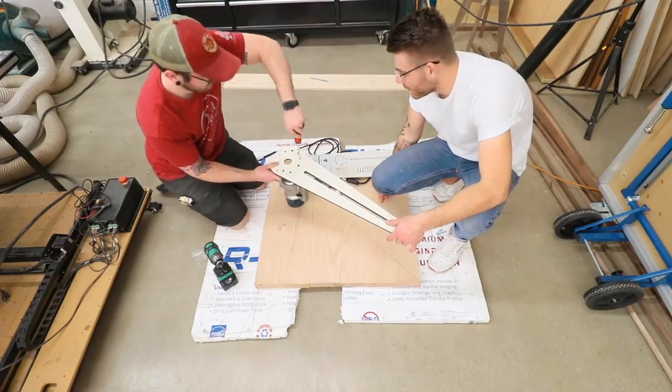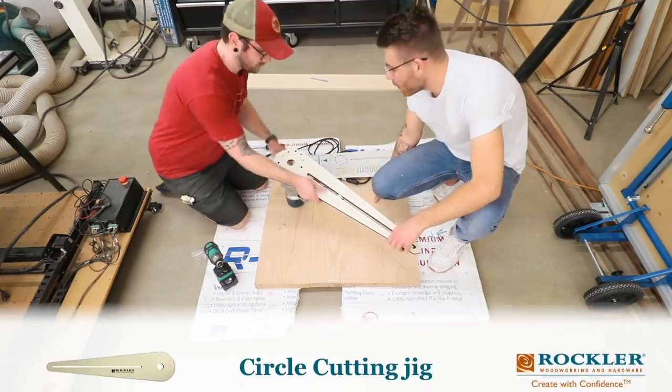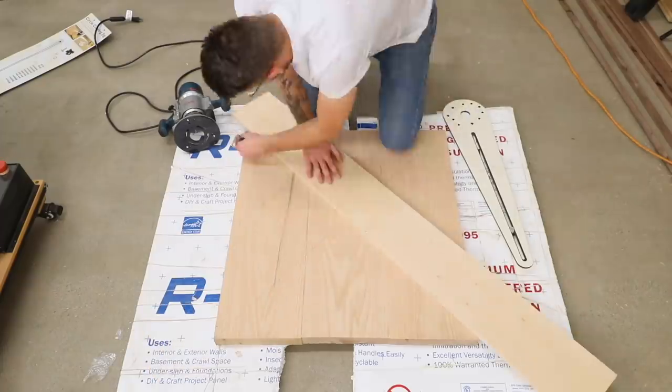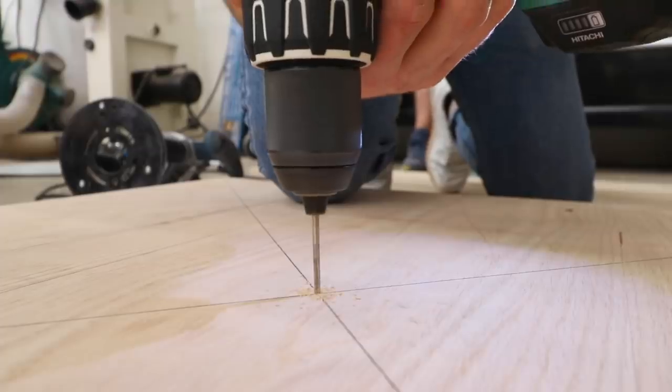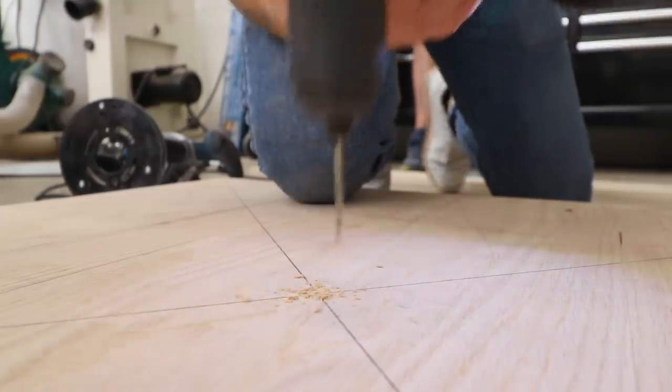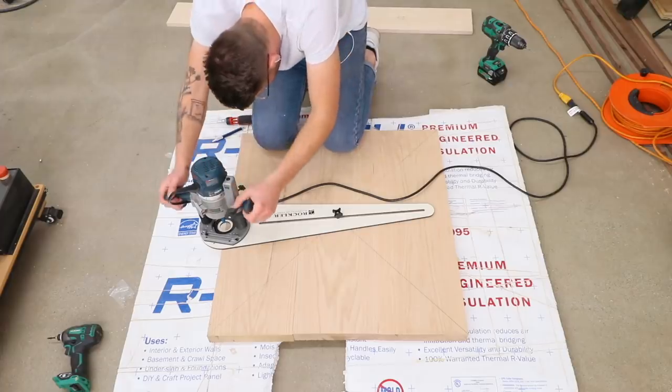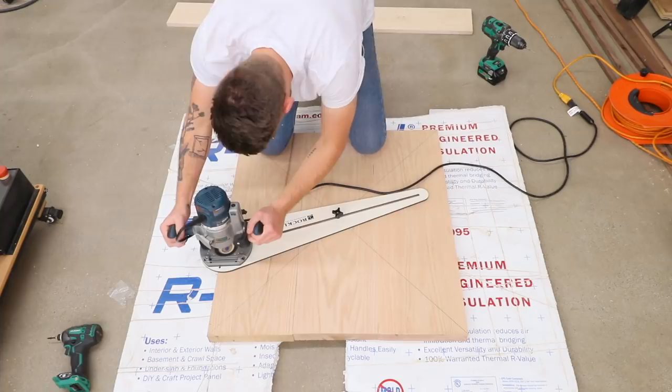It's time to cut this table blank into a round, and to do that I'm using the Rockler circle cutting jig with a 3/4-inch double-flute straight bit. After finding the center of the blank I drilled a hole so that the pivot point on the jig has somewhere to lock into, then I turned the router on and used the plunge base to start cutting into the top.